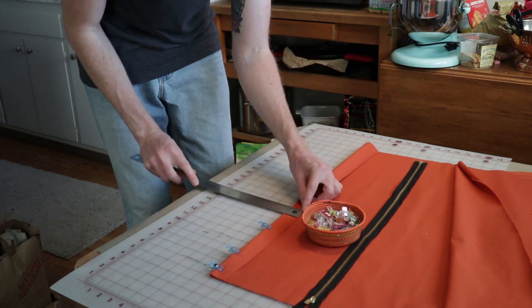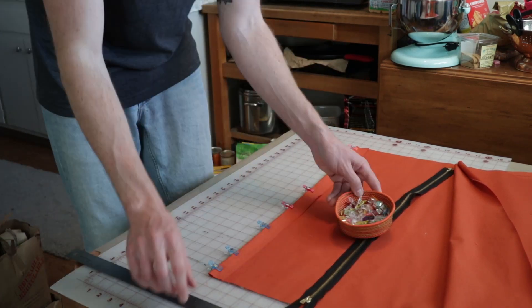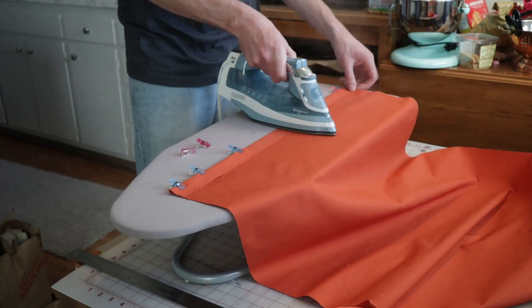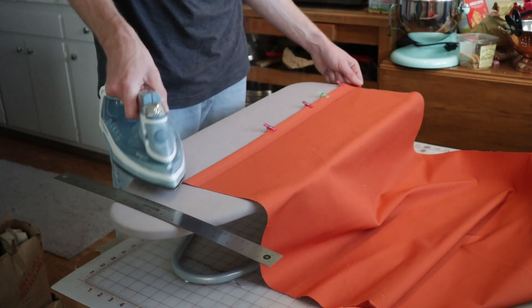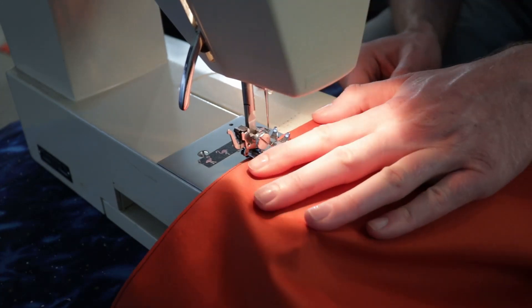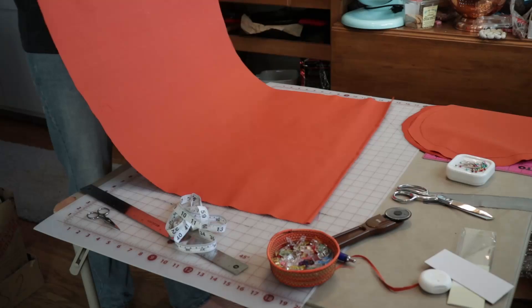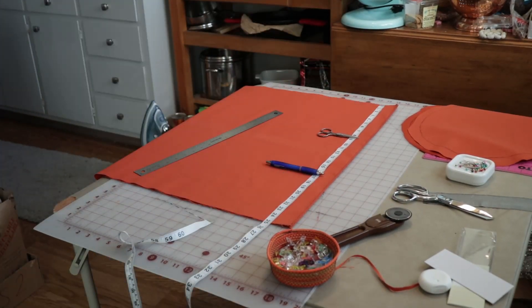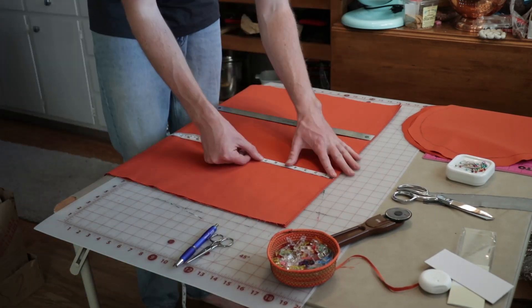Now is where my order of operations starts to get a little weird. I'm not really basing this on anything except the two duffels you saw in the intro, so I was just trying to figure out how I was going to plan the zipper, the piping, the straps, and everything. My first thought was to sew a nice straight line that's going to be part of the zipper cover — and this is probably the cleanest stitch in the whole project. After this it was all downhill.